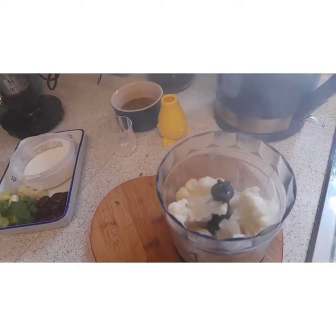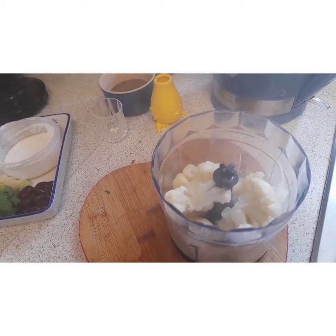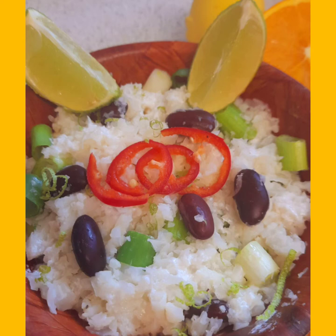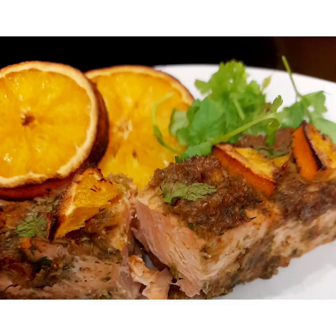I've cooked the cauliflower with the coconut milk, and now I'm going to blitz it in the machine to make it into rice.